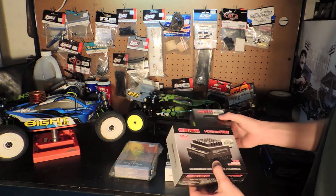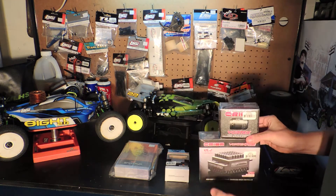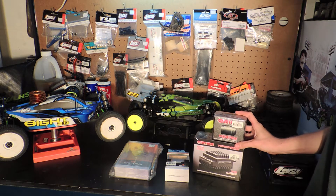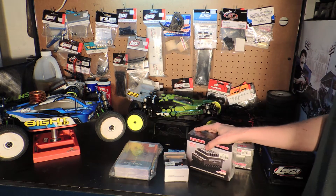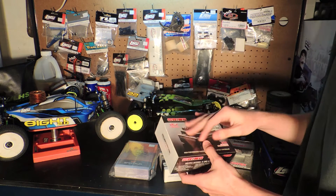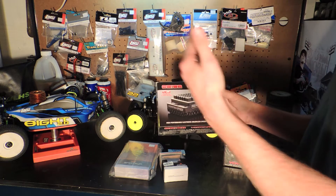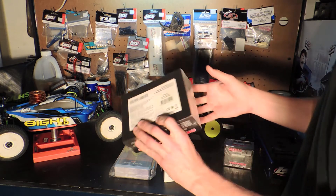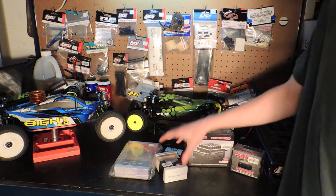This is pretty expensive — $350 for this package, which is more expensive than any other combo out there. The reason I went with this is because I really wanted to start in spec racing and rookie racing, and when I switch up to mod racing I don't want to have to buy a new ESC. If I'm going to pay $100 and then buy a $150 one when I get to mod, that's $250 for two ESCs — I should just get this one. So I went all out, and I couldn't buy a battery because it was too expensive.